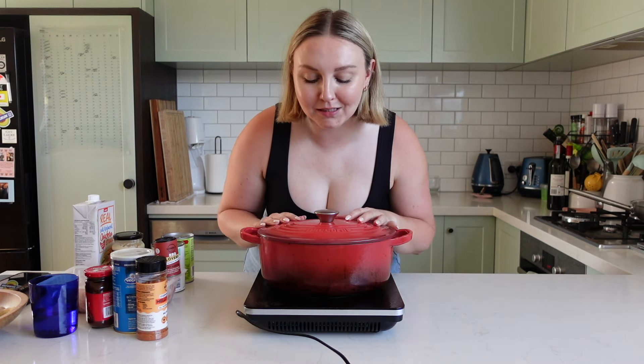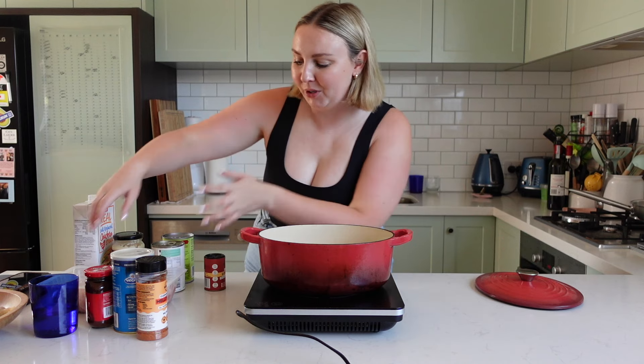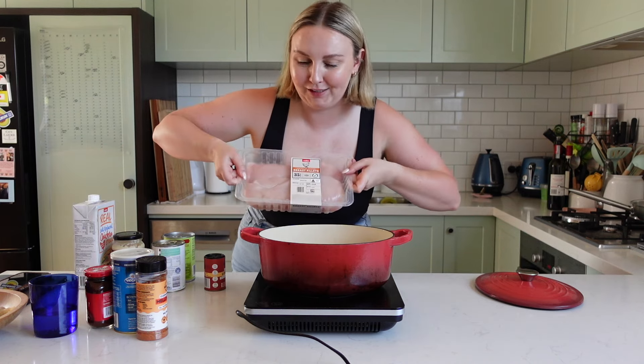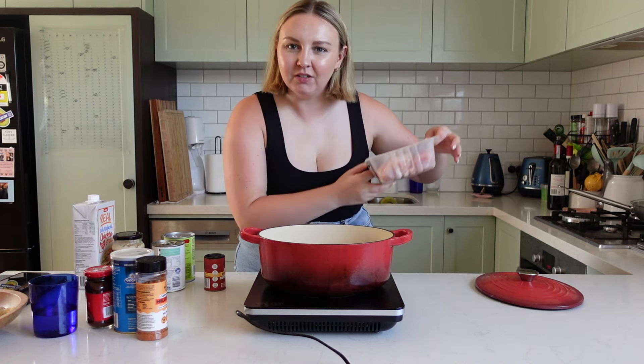You want a pretty big pot for this, so I'm using my Dutch oven, which I think is going to be big enough. We'll see because I've got about 1.2 kilos of chicken and I want to just use all of it — although maybe I'll take one breast out. I'll see how big the breasts are.